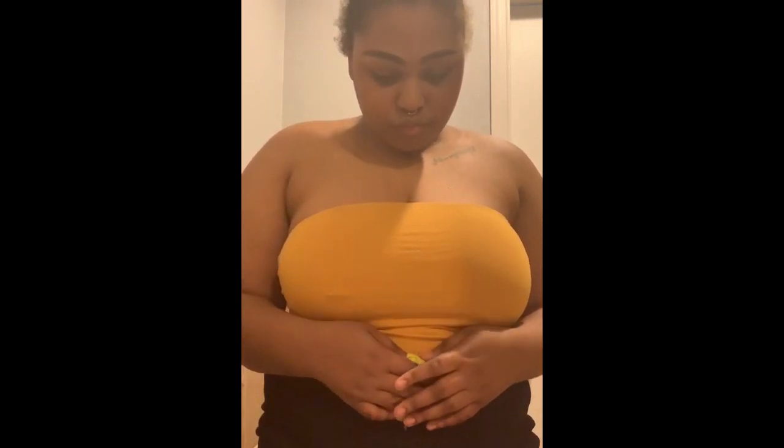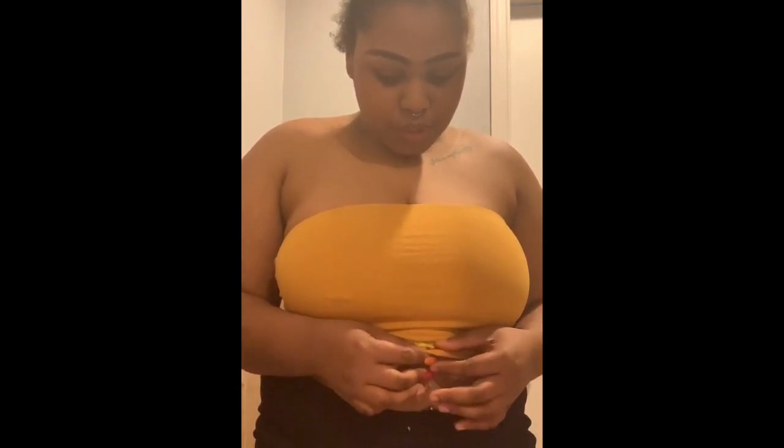I'm going to do yellow — I'm going to do a natural color.